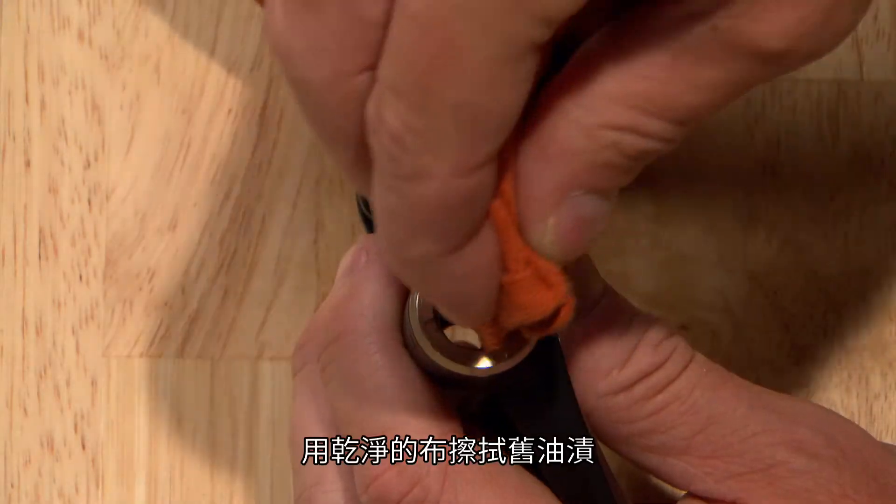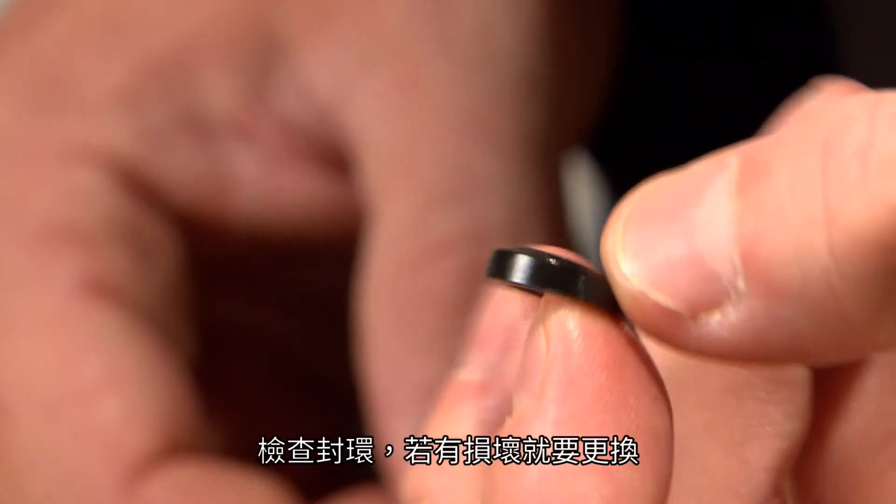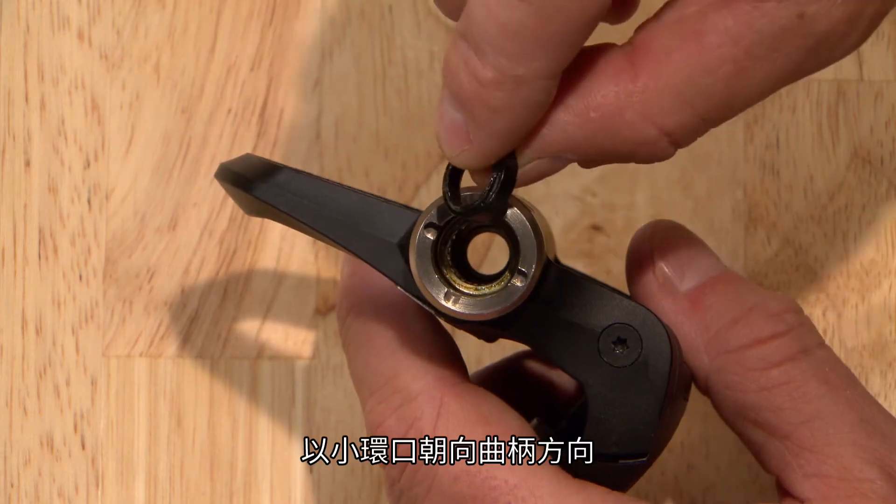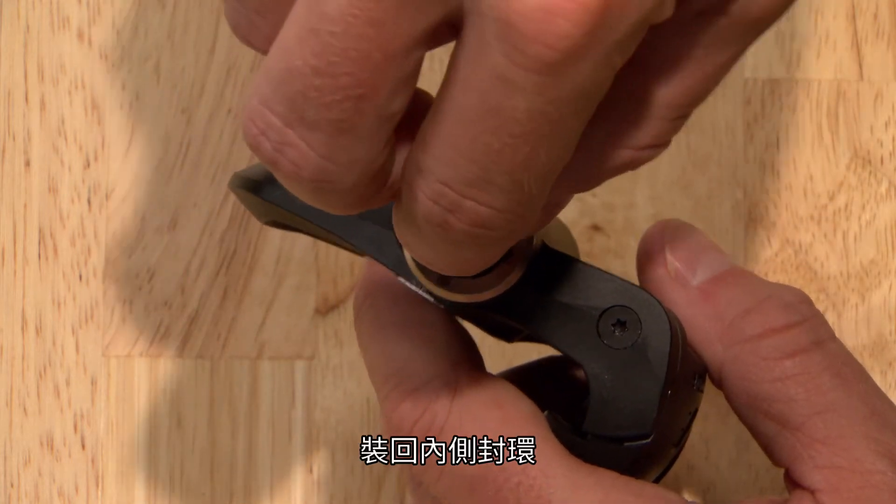Wipe off old grease with a clean rag. Inspect the seals and replace them if they're damaged. Reinstall the inner seal with the cone end facing toward the crank.